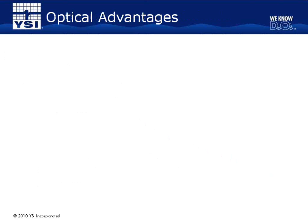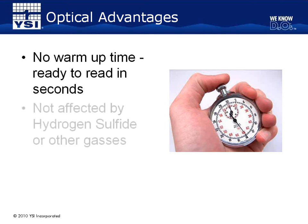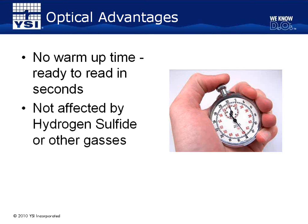Now that we've reviewed how an optical sensor takes a dissolved oxygen measurement, I'd like to describe some advantages of optical sensors over traditional membrane-covered sensors. First and foremost, the optical sensor does not have a warm-up time since there aren't any electrodes to polarize. What this means is that you can come into your lab for the day, turn on the instrument, and immediately start taking readings — you'll no longer have to wait 10 minutes for the probe to stabilize like you do with a membrane-covered sensor. Second, optical sensors are not affected by other gases dissolved in the sample, such as hydrogen sulfide, which over time can cause membrane-covered sensors to read erratically.